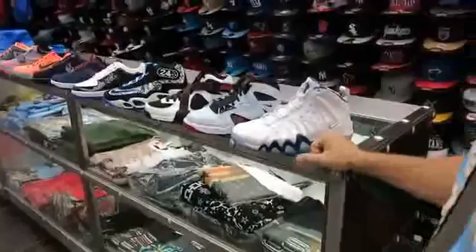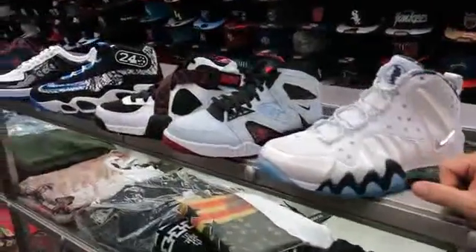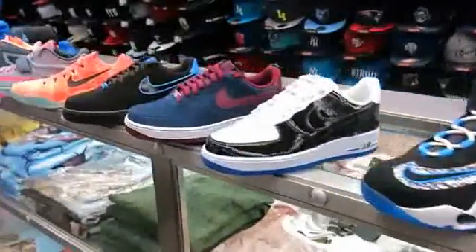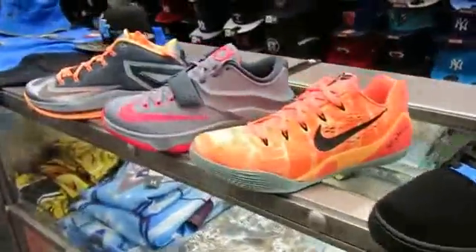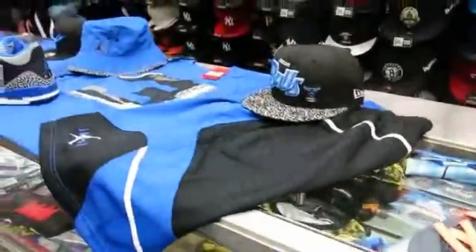That's it for today. We're probably going to be doing our next shoe review on the Sport Blue Sixes, which is another shoe everybody's been waiting for. Let's take one last look at the Sport Blue Threes here at Street Gear.